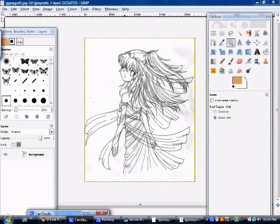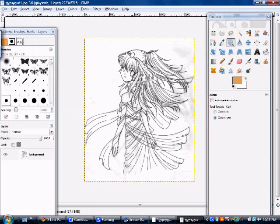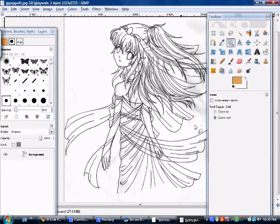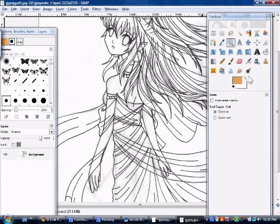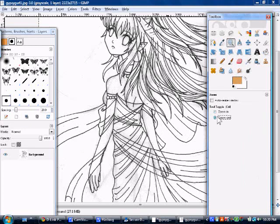Now I have GIMP open, and you can see I've scanned, saved, and imported this drawing into GIMP. To do that, if you have it saved as a file — mine was called gypsygirl1 — go to File > Open, and a dialog will pop up where you can find the file from your scanner. Here's the picture, and you can see there are some eraser smudges, parts I didn't get, and some gray. If I tried to color it right now, it would turn out patchy — not brown — and look really unprofessional.